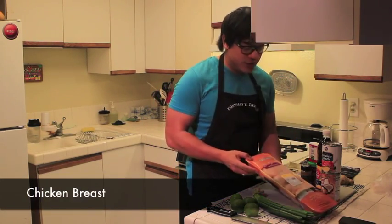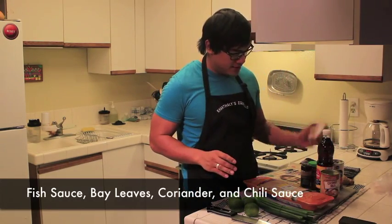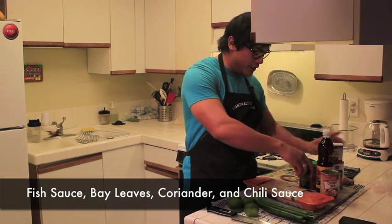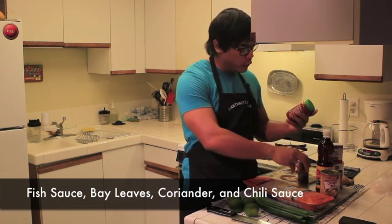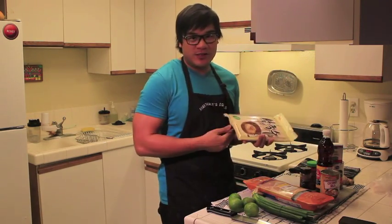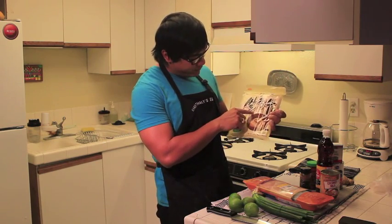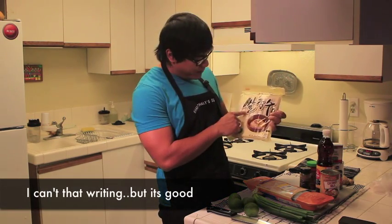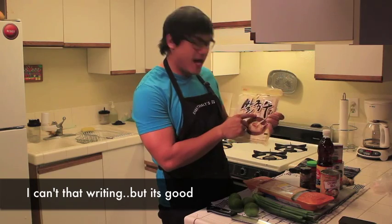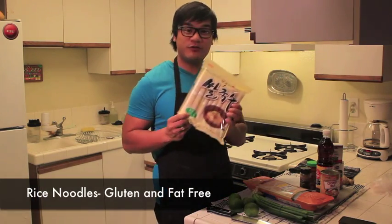You get some boneless chicken breasts. I got some chicken stock, fish sauce, bay leaves, coriander — I can't pronounce coriander — and a little bit of chili. I love noodles so I always try to get the best noodles. I got this kind; I don't know how to pronounce whatever this is, but I did read that it was gluten-free and fat-free, so I'll buy it.